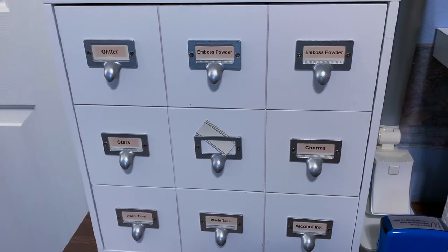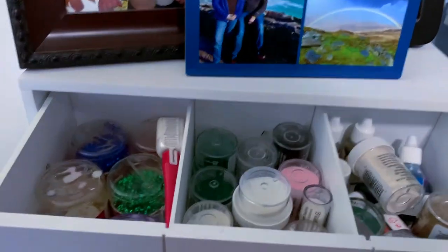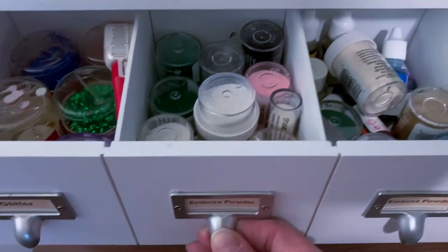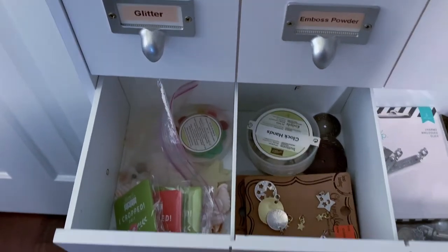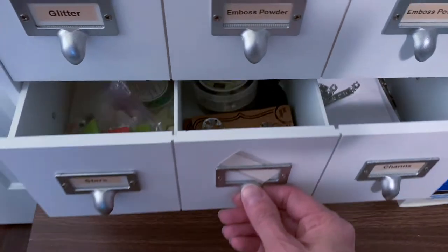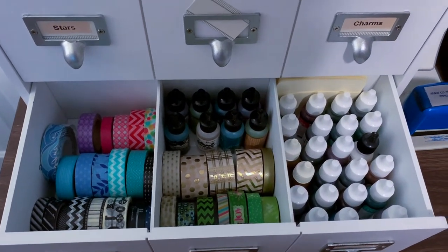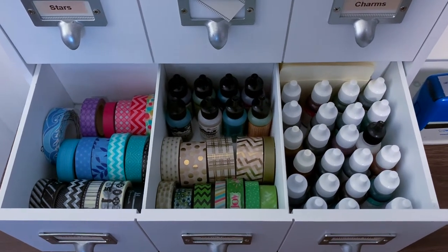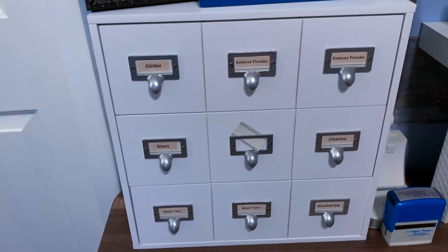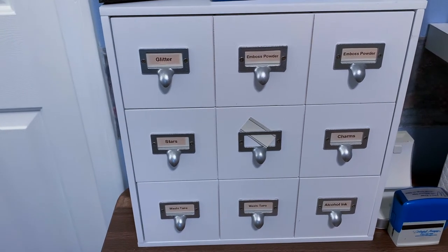This is a set of drawers I purchased from Michael's. It looks like there are nine drawers but actually there are just three with nice dividers. I have my glitter and embossing powders in the top drawer, the next drawer has lots of charms I can use when creating an album, and the bottom drawer has washi tape, alcohol inks, and re-inkers for all of my Stampin' Up stamp pads. You can often get these little crafting storage drawers and cubes at Michael's for 50% off, which we all love.